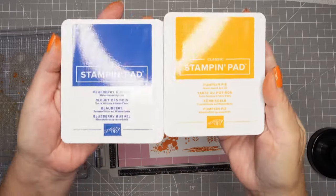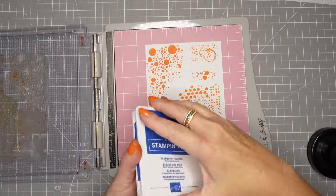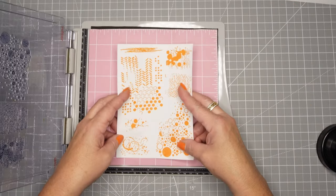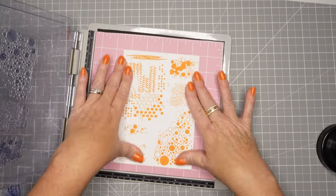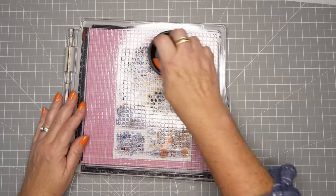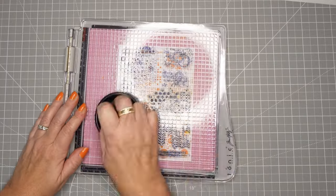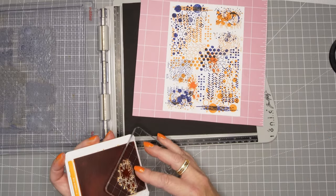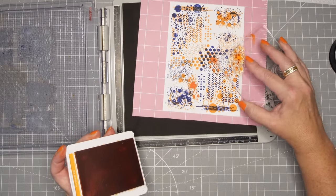I am using Pumpkin Pie and Blueberry Bushel because this is for my oldest son for his birthday and he loves the Bears. So orange and blue for the Bears. We live in Wisconsin so we're Packers fans, but I have to support all my kids and their different loves. The Bears mostly grew up in Illinois, so we'll make this a fun Bears card. I'm just putting some color throughout.